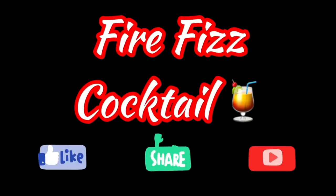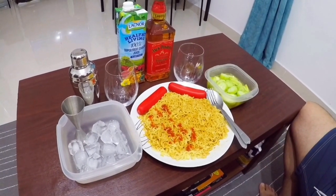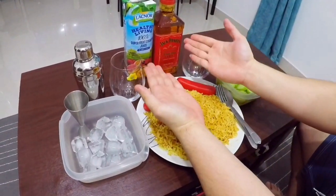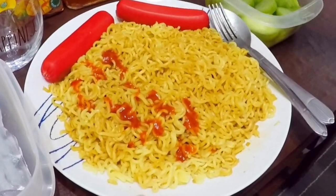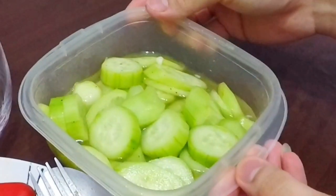Cocktail three: Fire Feast. Okay guys, so our drink for today is Fire Feast. First of all we have our pancit canton with hot dog and our vinaigrette cucumber.